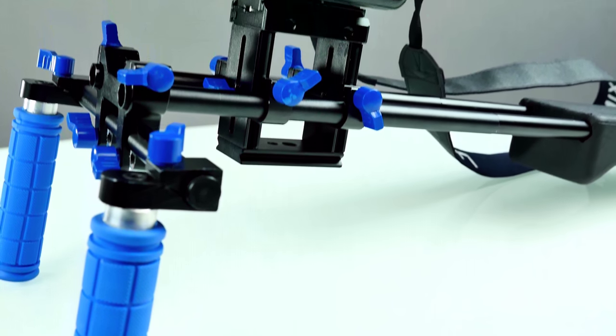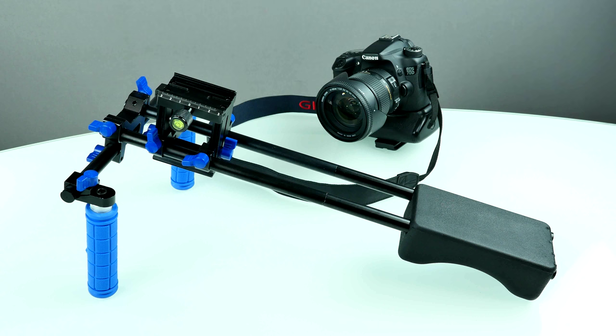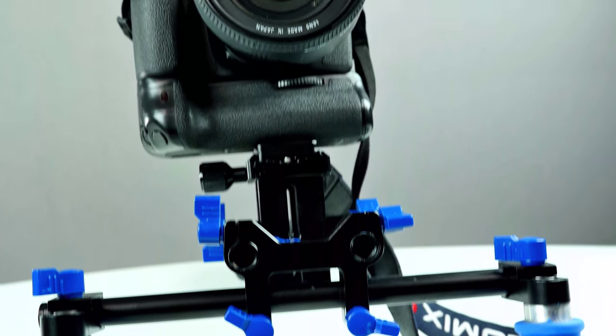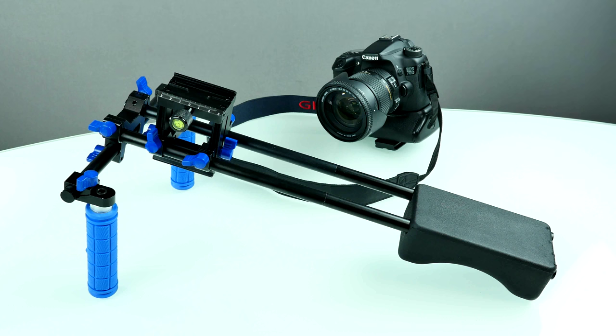We're actually using this DSLR stabilizer when we are outside. It's not really a steadicam but it really helps a lot to get some nice and clean shots if you're standing and can hold it very steady. You can buy it for around $80 from bangoo.com - as always the link is down below in the description. Now let's get started with the review.